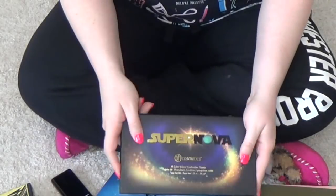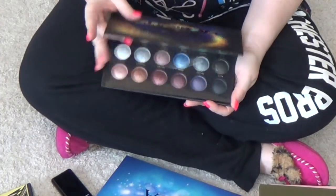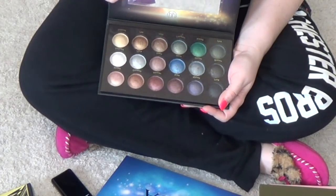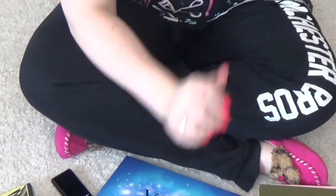The BH Cosmetics Supernova Palette — I never reach for this because I don't reach for baked eyeshadows. So I think I am going to go ahead and declutter this one. I never really used it and it needs a new home.